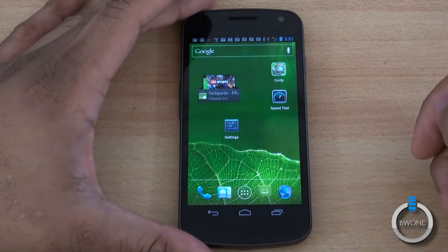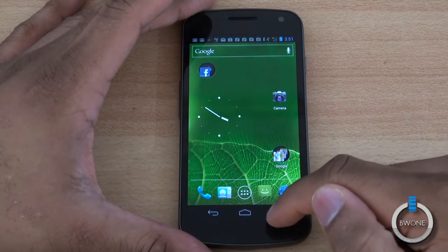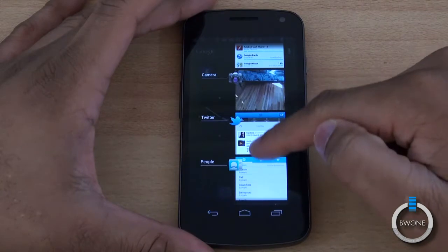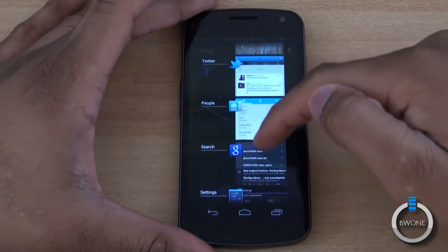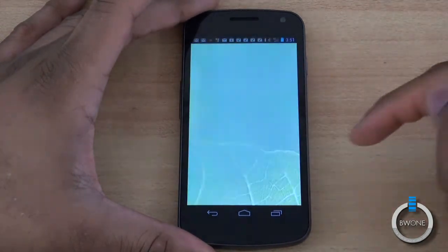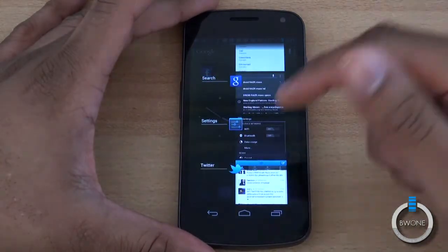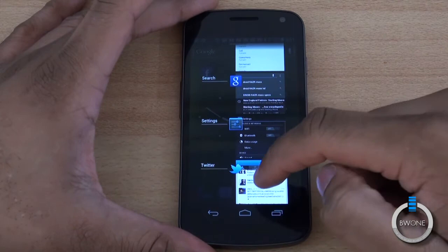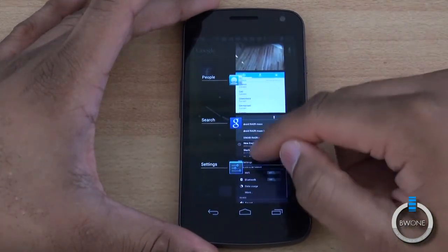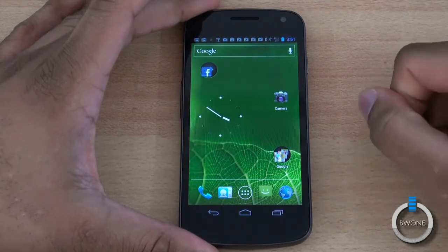The Back button takes you back out of any application. The Home button takes you home, as you can see. And this is your Multitask button — any application you have running will be listed right here, and this is really the most important thing you need to know. You can go into any of them. So if I want to jump into Twitter, I can jump right into that, head back home, and if I want to close out of Twitter, all you need to do is swipe in either direction and that application is closed.